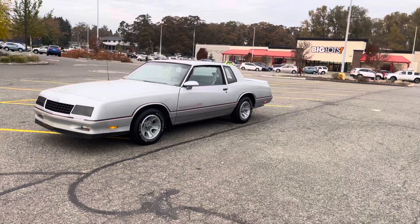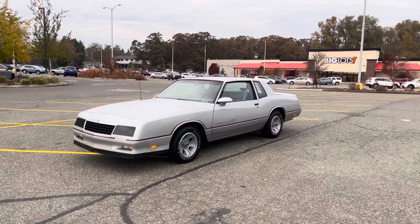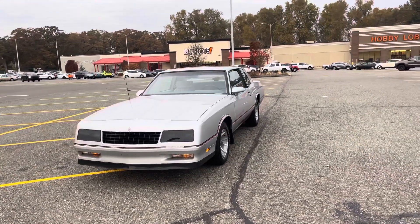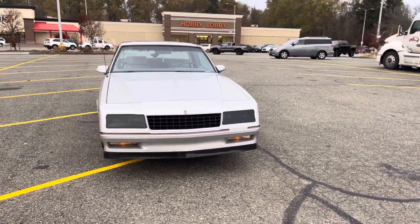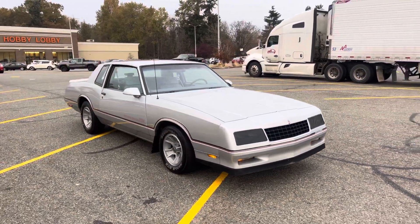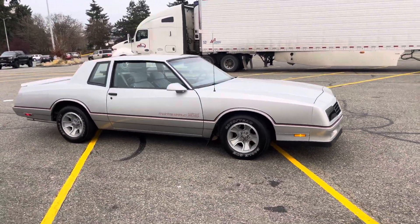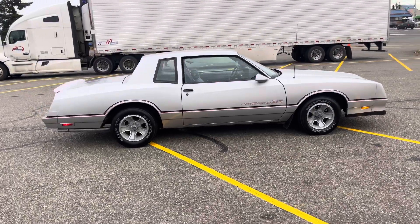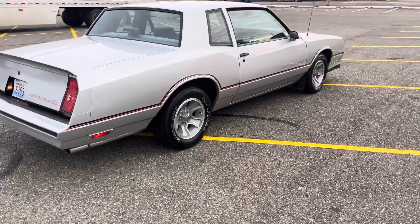Hey, what it do YouTube. I'm gonna do a quick fast walk-around video of the '86 Monte Carlo. I'm gonna try to show every detail for anybody that got any questions. This is just a walk-around video of the vehicle showing you guys — the camera don't lie, no editing or nothing. This car is original owner, runs and drives great, original tires.